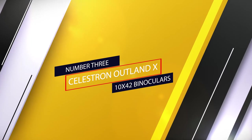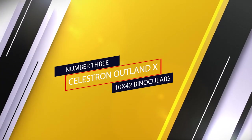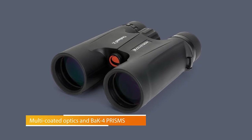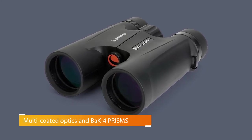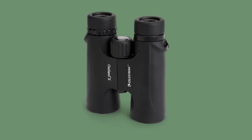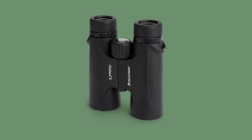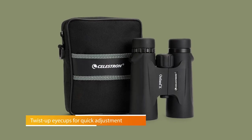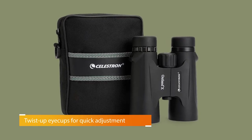Number 3: Celestron Outland X 10x42 Binoculars. The Celestron Outland X 10x42 Binocular is our choice for the best 10x42 binoculars for your money. Although they aren't top of the line, they do a pretty decent job and come with a carrying case. They also have multi-coated optics to keep them protected, waterproof, and fog-proof.